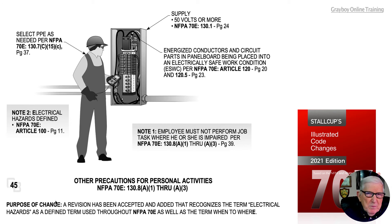The purpose of this change was a revision accepted to recognize the term electrical hazards as defined and used throughout 70E, as well as the term when and where it is used. The 70E committee members want to be consistent with the definition of electrical hazards and also to let the user of 70E know there may be more than just one hazard, such as electrical voltage and current.